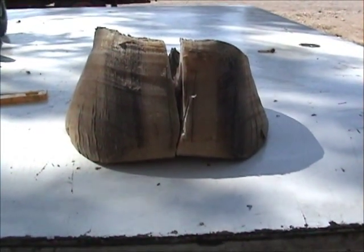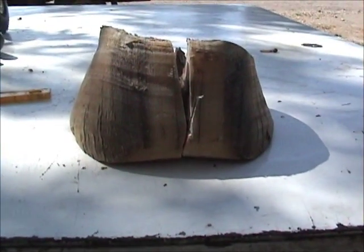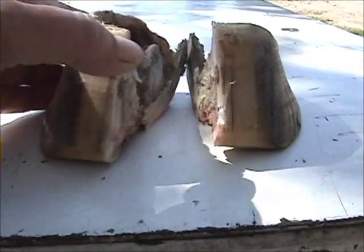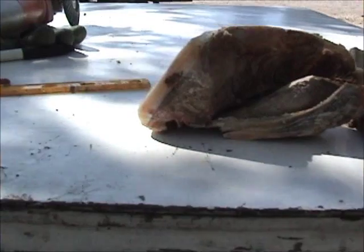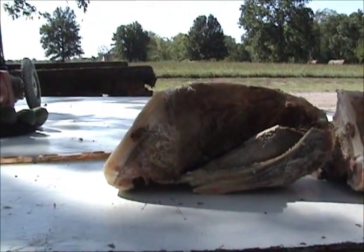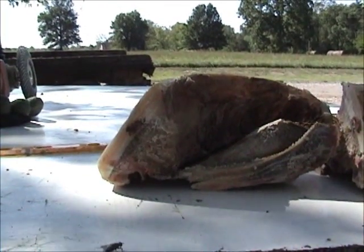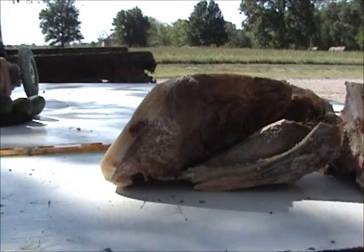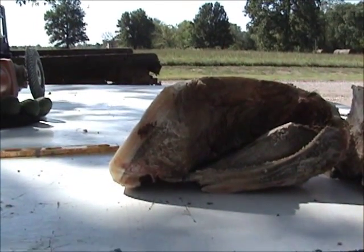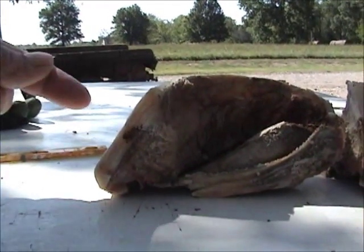Does it go all the way up to about the coronary band where the hoof wall starts to grow? By George — I have x-ray vision. That's what we need to have on these hooves. We need to understand hoof growth. We need to understand how the traditions within farriery tend to cause this kind of stuff.